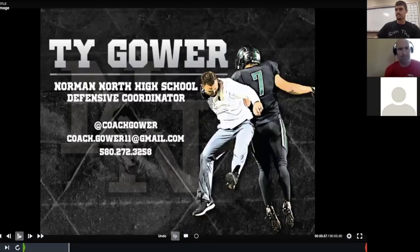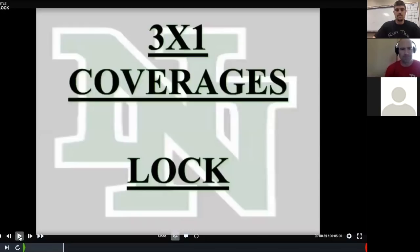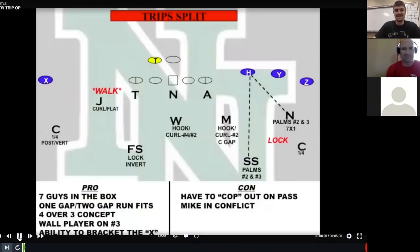Depending on your terminology and verbiage, you may hear it called 'special' if you're a TCU Gary Patterson disciple, or you may hear it called 'stubby' if you're using Nick Saban's Alabama verbiage. We call it lock because I stole it from someone else who called it lock. What lock does is it allows us to bracket the three-by-one X receiver on the back side.